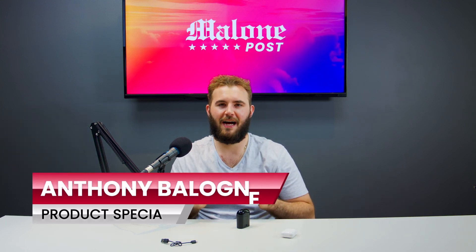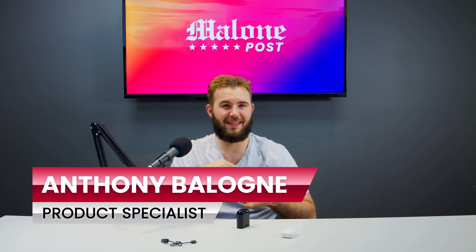I'm going to stick with the cookie. Thanks for watching guys, I'm Tom Malone, this is Malone Post. It will be linked down below through Wish if you do want to check it out. Thanks for watching.